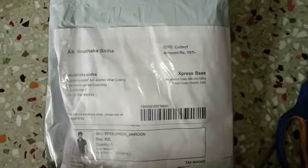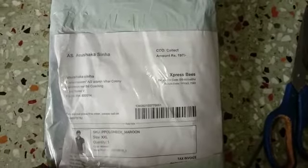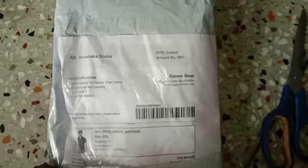Hello and welcome everyone, welcome to our channel. In today's video I am going to do unboxing of this product which I have purchased from Misho.